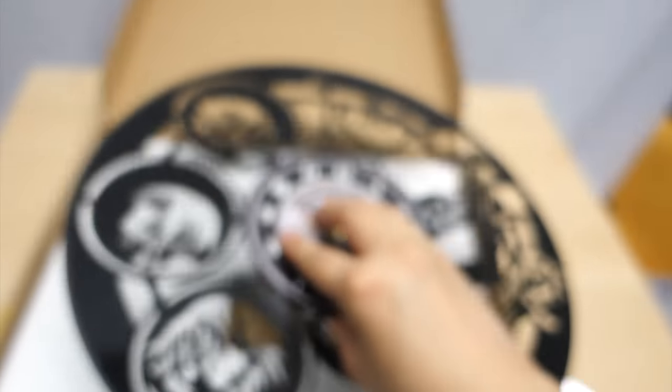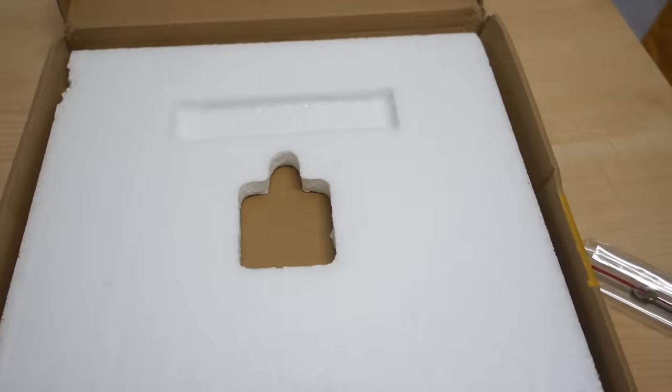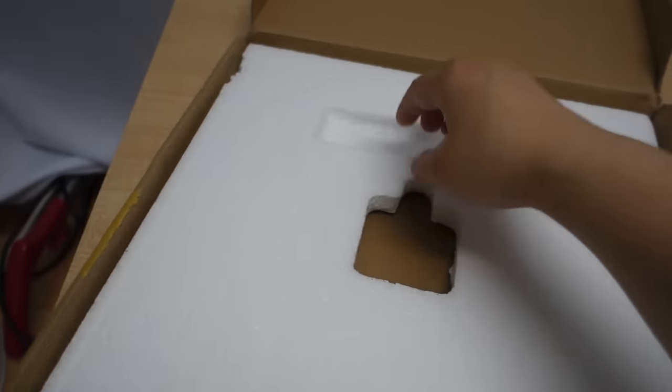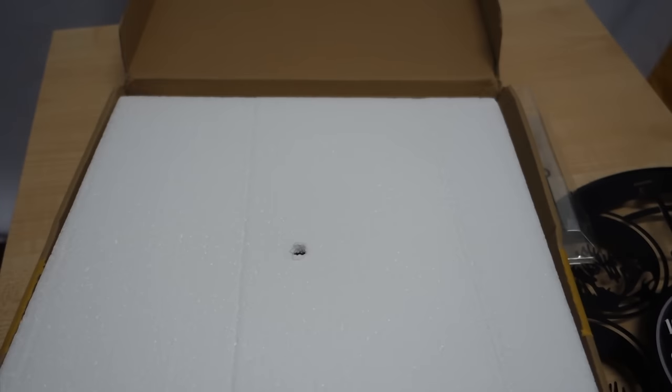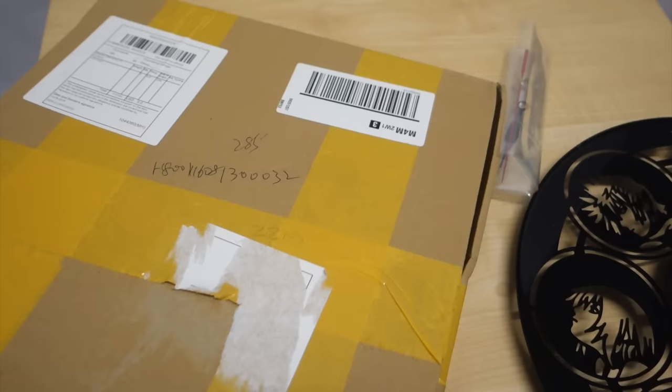Oh there we go — is this the name of the record? I'm not sure what it is. I don't think anything else comes with this. Let me set this aside — yeah, that is it for the box.